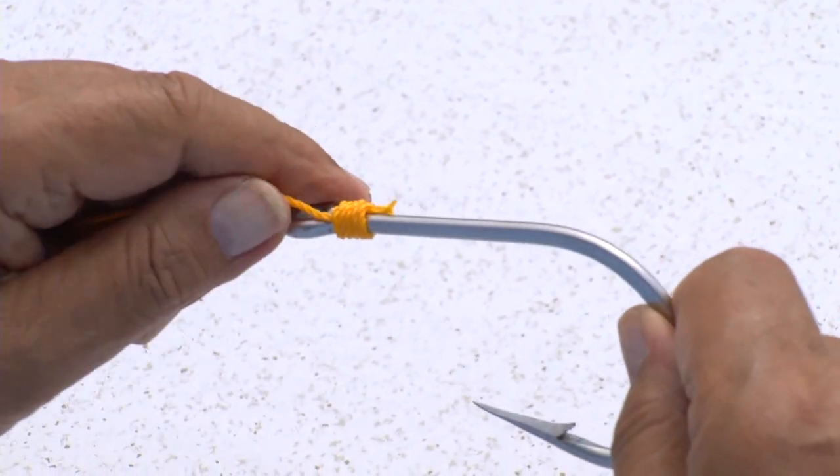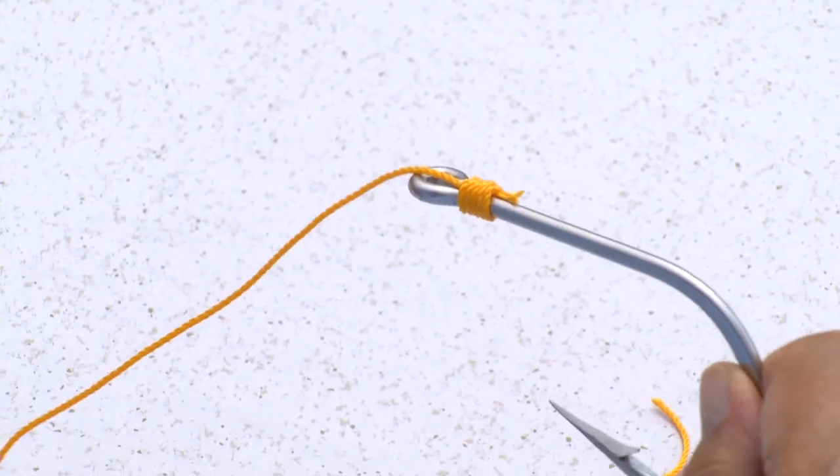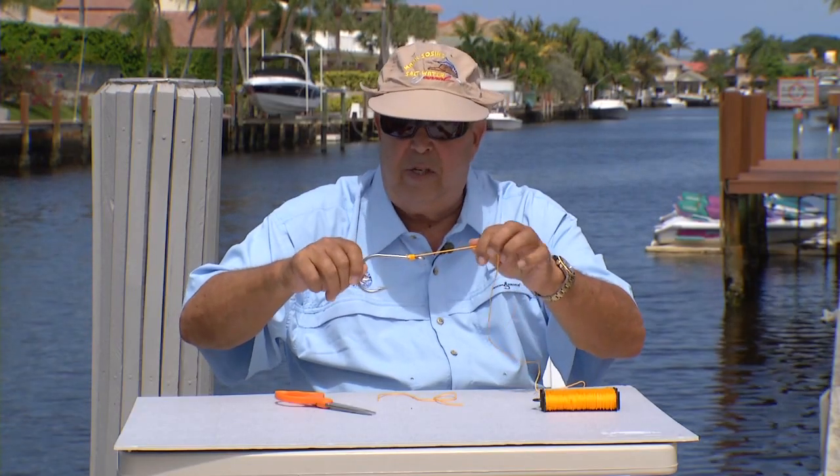If you want to come off the top, you just reverse it — turn it around like that and you come off the top of the hook. That's all it takes.